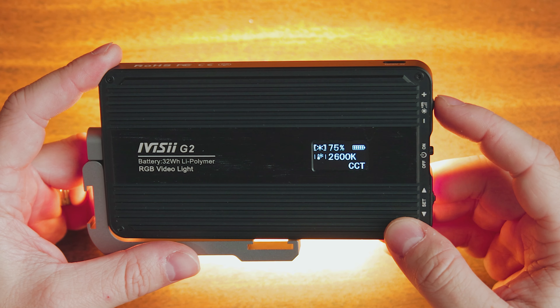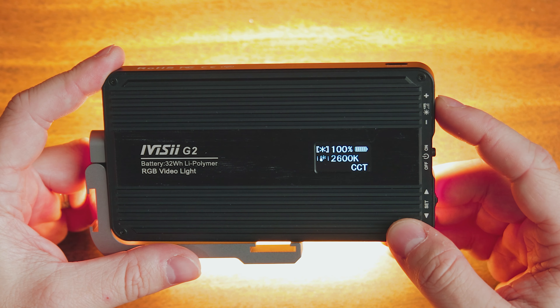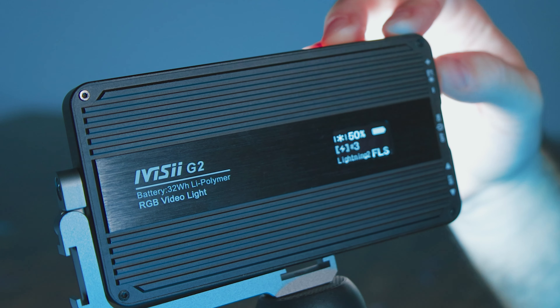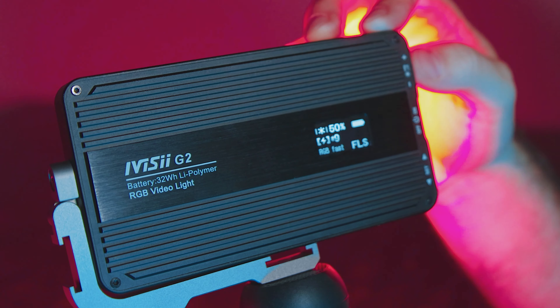The top dial, when pressed, makes quick adjustments to brightness from 0 to 100% — starting at 0, then 10%, then 25% increments after that. The bottom dial, when pressed, allows you to switch modes between white light, RGB, and the effects panel. The light also includes nine special visual lighting effects: an SOS signal, two different versions of lightning, police lights, a fire engine, ambulance, two different RGB loops, and the TV screen effect, which you saw in action at the start of this video.